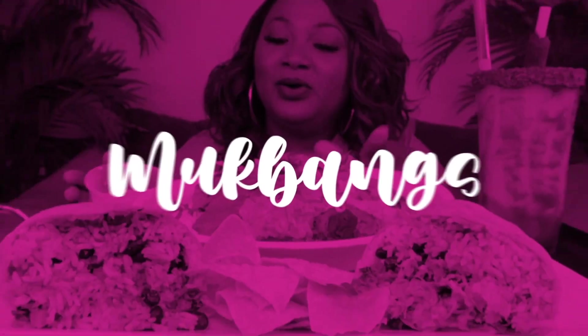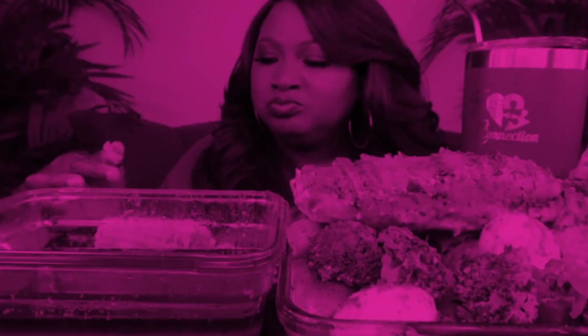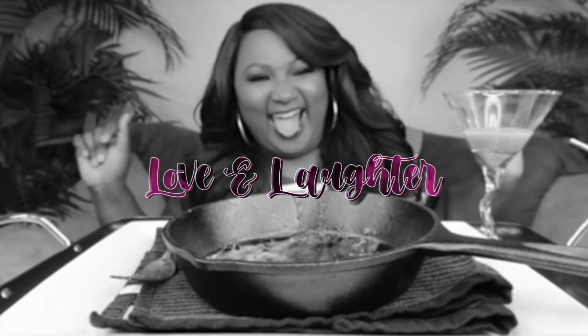Hey, my connectors! Welcome back to the channel. If you're new to the channel, hit subscribe and join the family. If you like the food, it's the place to be. Come and have a little fun with your girl, KC.